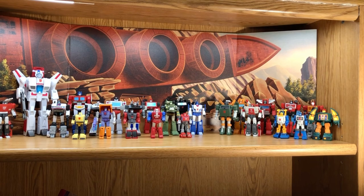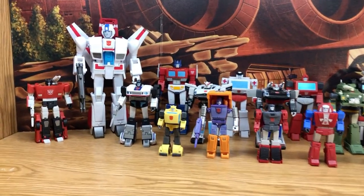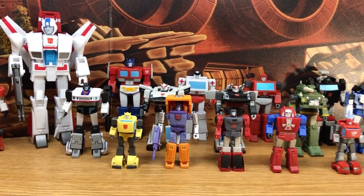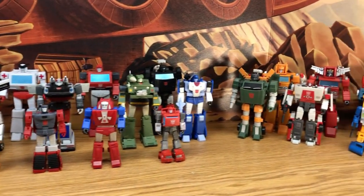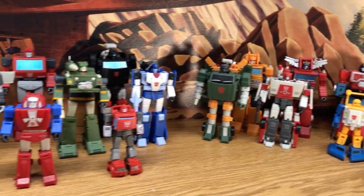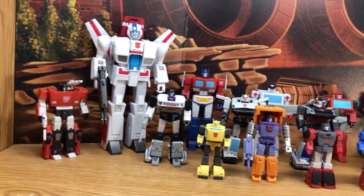Here's a look at my Autobot collection by Magic Square as of January 25th, 2023. You can see all the figures together, and when you look at them all together, this set looks incredibly amazing. I'm really looking forward to getting the rest of the characters from season 1 and season 2. So let's take a look at them.